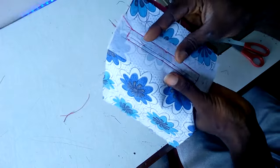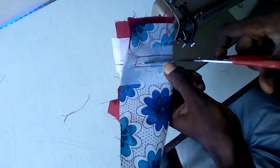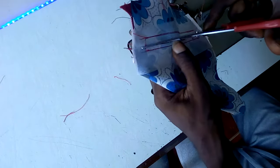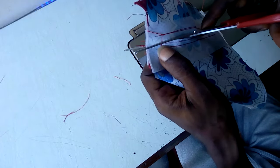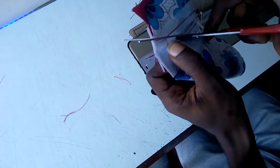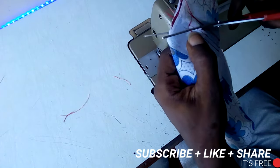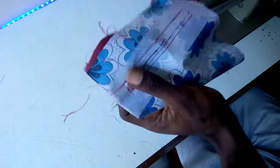We are going to sew the other side also. Now all you have to do is notch your center point right here. My center point is actually not accurate but please use this as a guide — cut this up like this. Make sure you don't go beyond the sewing line right there.